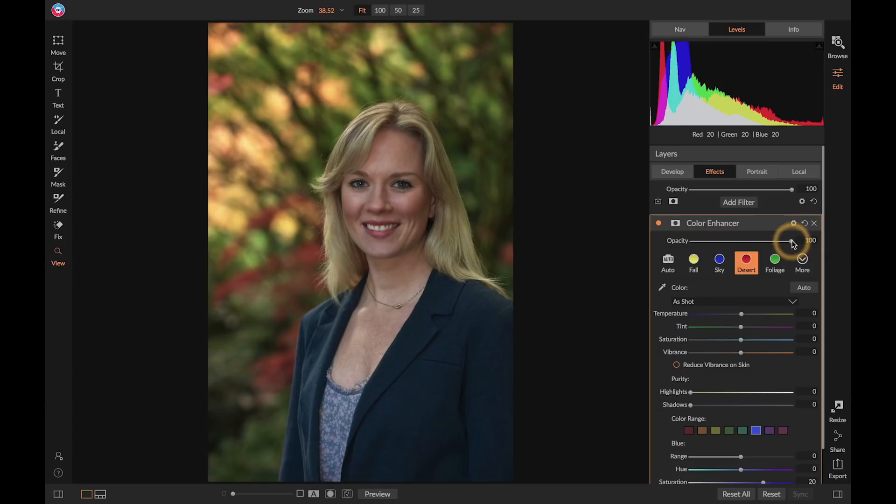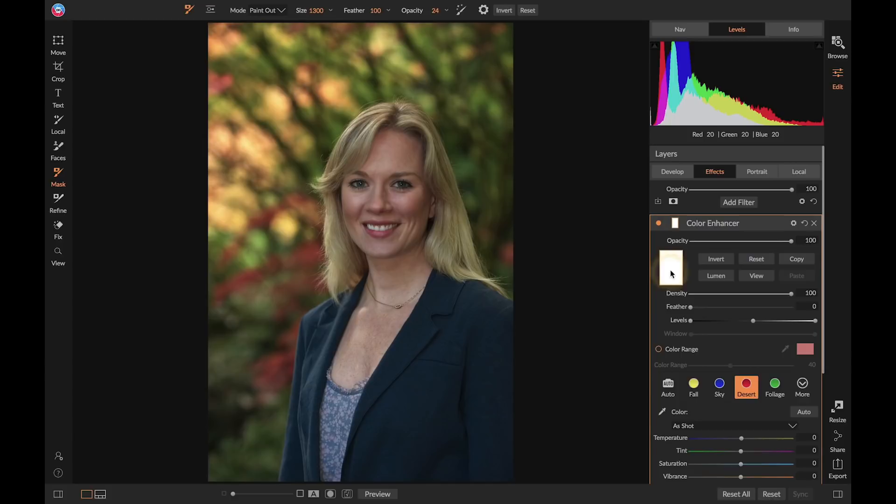One thing I'm not sure I like is what the Desert filter is doing to her skin tone. Since the workflow is masked and layered, I can open the mask, activate my masking brush, and paint the effect out with a soft 100% feather brush at 100% opacity. I'll reduce my brush size using the bracket keys and paint that warming part of the filter out of her skin — I don't want any color tweaks to her skin tone. Anything painted black on the mask means none of that effect comes through, so everything changes except her skin tone.